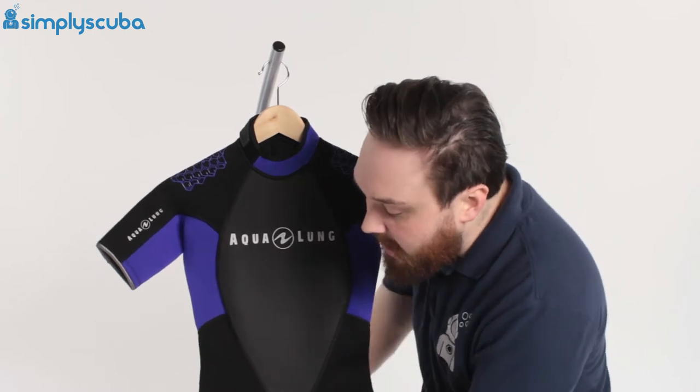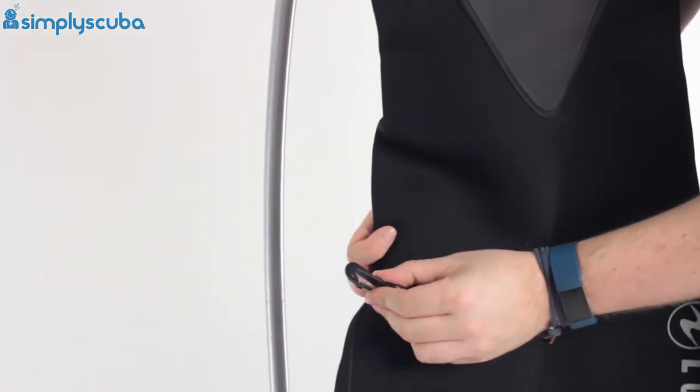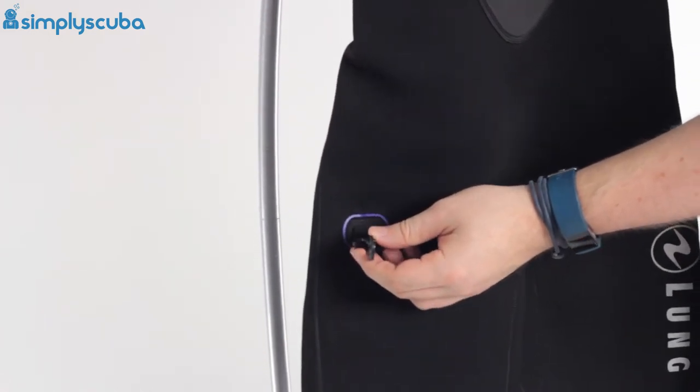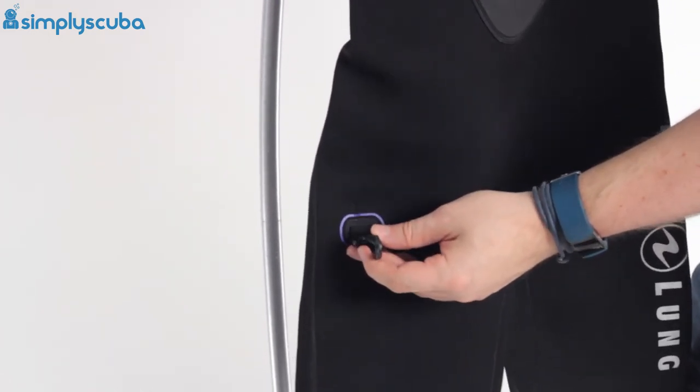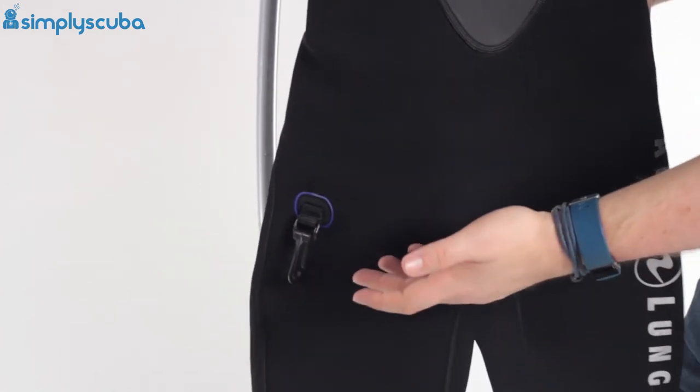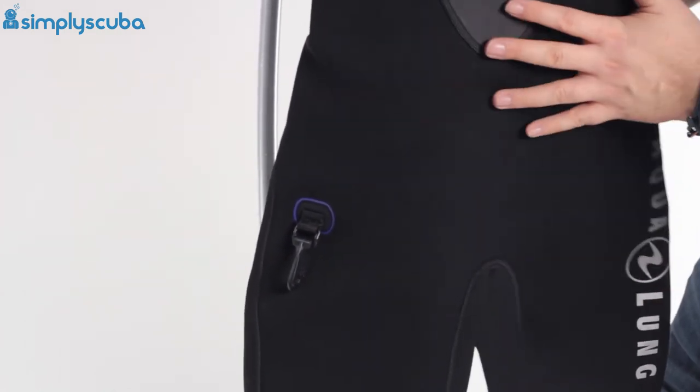Moving down to the hips, you have a little attachment point for any accessory, or if you're wearing this over your main wetsuit to bulk up the thickness, you can clip your hood onto that. It's a little attachment point that just means you can keep your hands free.